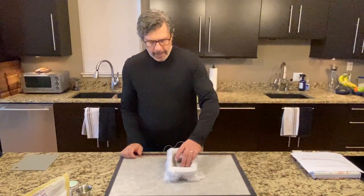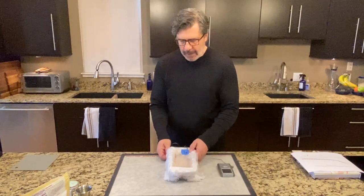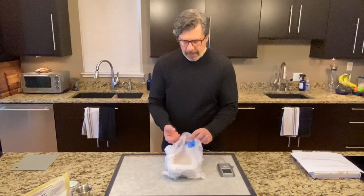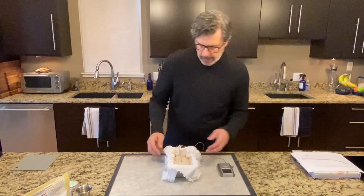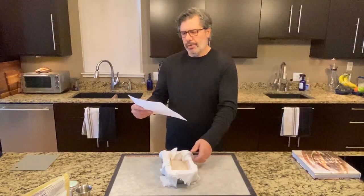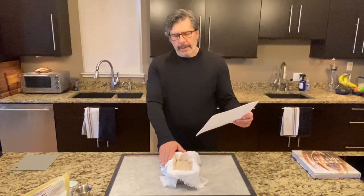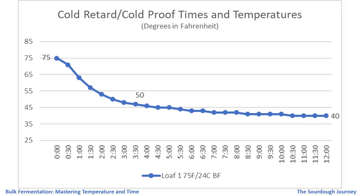Loaf number one is ready for scoring and baking. It fermented for seven and a half hours at 75 degrees Fahrenheit, 24 degrees Celsius, and rose 25 percent, then went into the refrigerator for an overnight cold retard of 12 hours. Looking at this temperature chart: loaf one went into the refrigerator at 75 degrees Fahrenheit, and similar to the other loaves hit 50 degrees Fahrenheit after about three hours. I put this loaf one shelf down from the top — a warmer spot — so it ended up at 40 degrees Fahrenheit, 4.4 degrees Celsius.